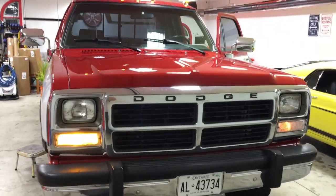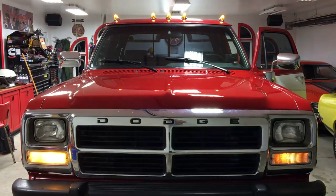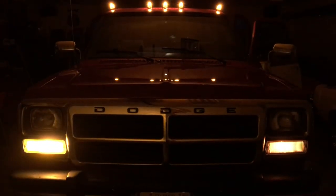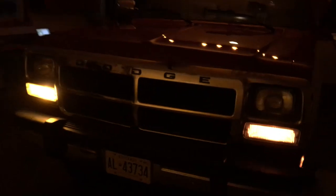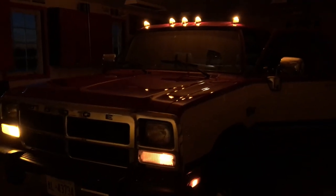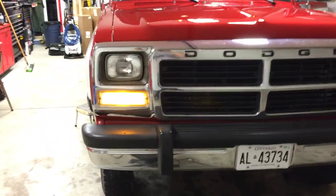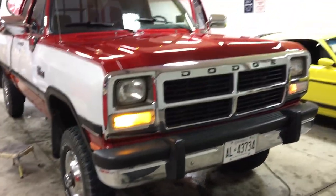Here's an after shot with just the passenger side changed out. You can see it looks much brighter — I'm already very happy with that. I already changed out the clearance lights as well, they're pretty bright. I'll go and do the marker lights on the side and see what they look like.